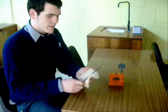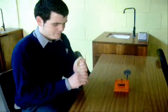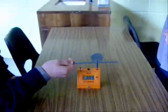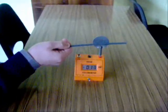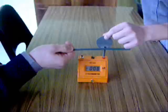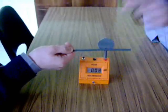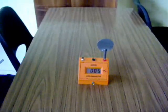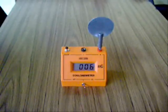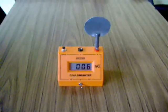Charge the ebonite rod negatively by friction. Hold the charged rod near the zinc plate. Earth it. Break the earth and remove the rod. The plate is now charged to plus six nano Coulombs.